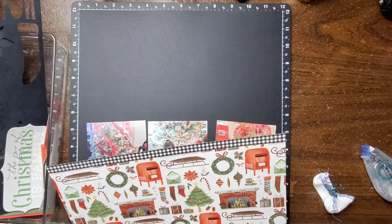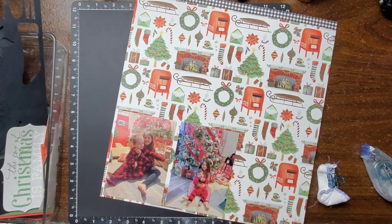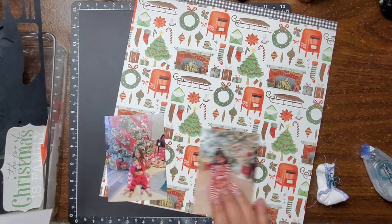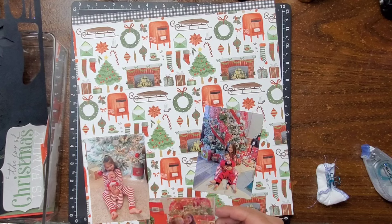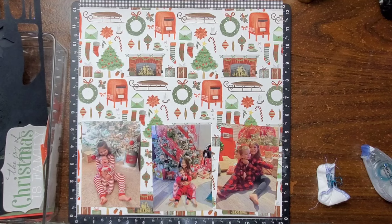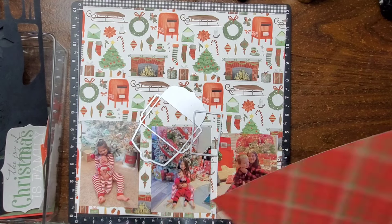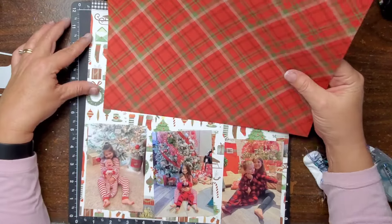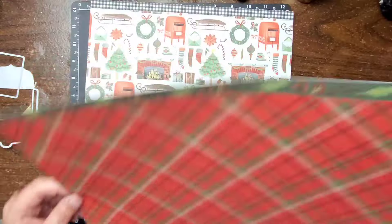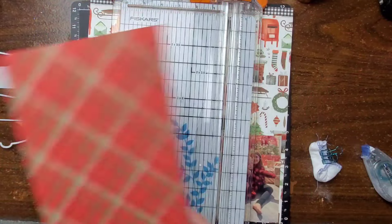So right here I was gonna start out this layout just as a row across of all three photos — three by four photos, maybe a little bit bigger. I was just gonna do them across in a horizontal line, but I am gonna change my mind on that. Here I pull out a die. It's got an envelope and also a little rectangular piece that goes into the envelope. I believe that's a Cocoa and Reno die. I did pull that out thinking I was gonna use it, but I don't end up using it though.